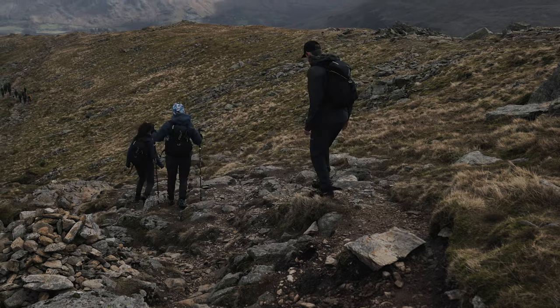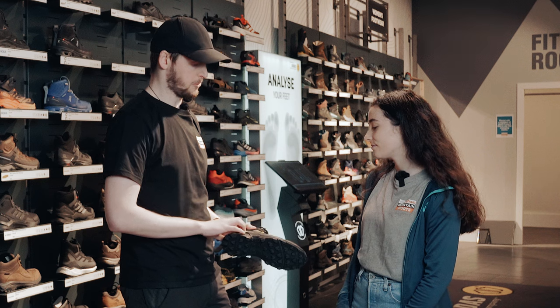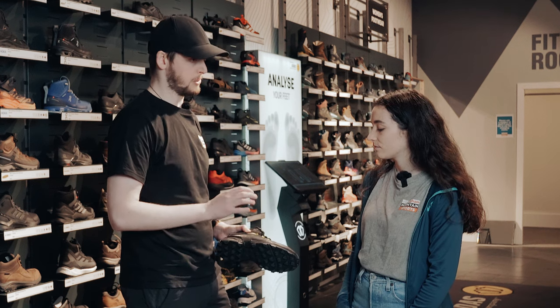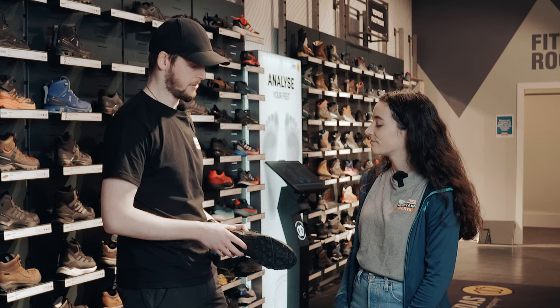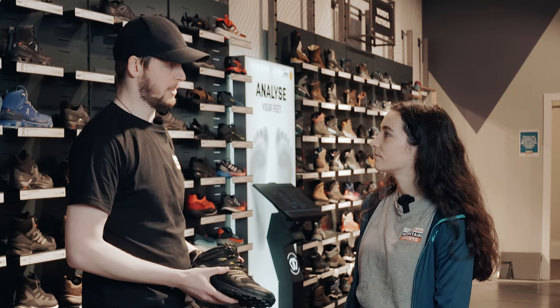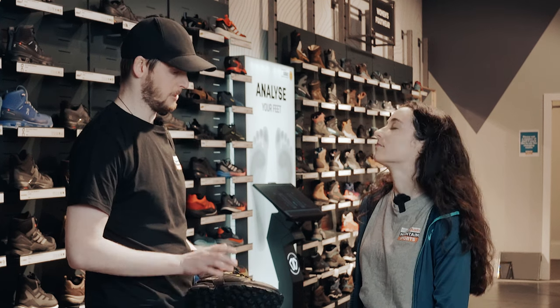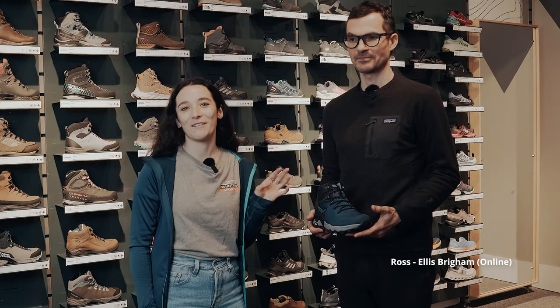Was there anything that really impressed you about the boot as your standout? Yeah, really impressed with the ankle and heel comfort and grip — particularly because it was a little bit wide through the forefoot but still gave me confidence to go over the ground. I really loved the grip on the wet rocks; wet grip is something that has failed me in the past but I had a lot of confidence with this boot.